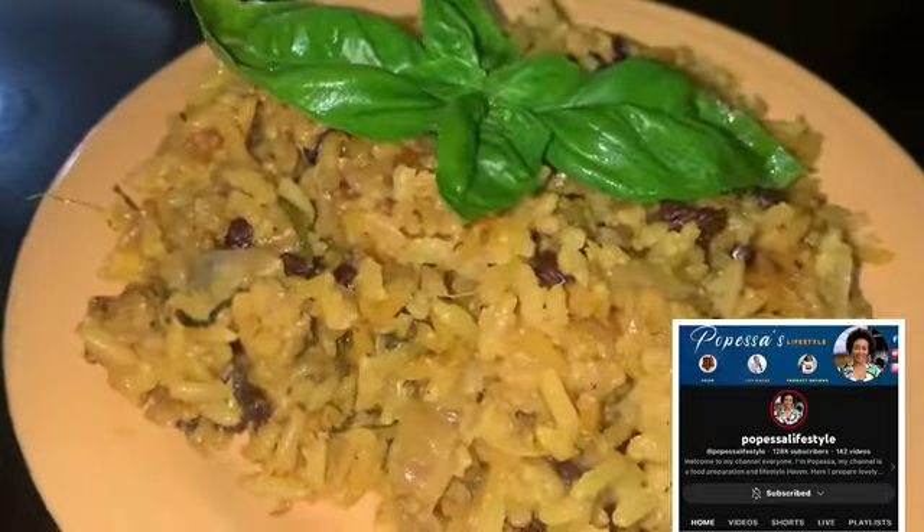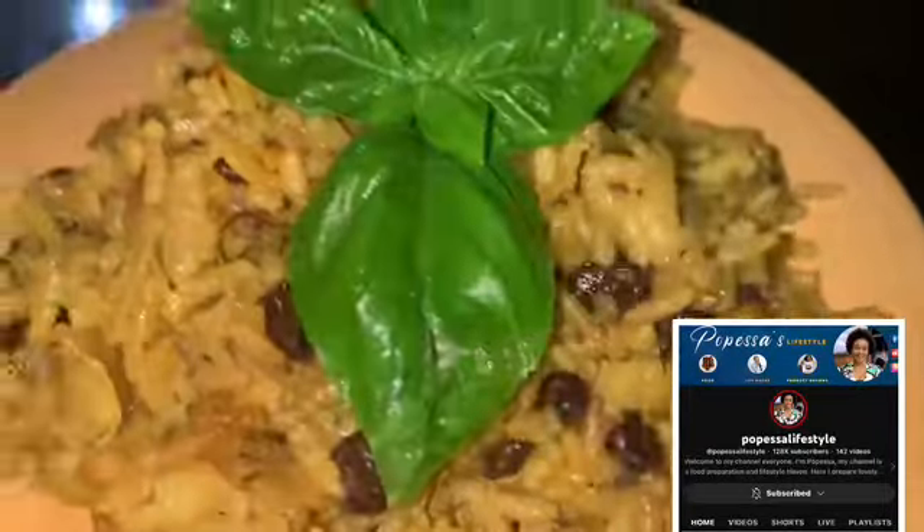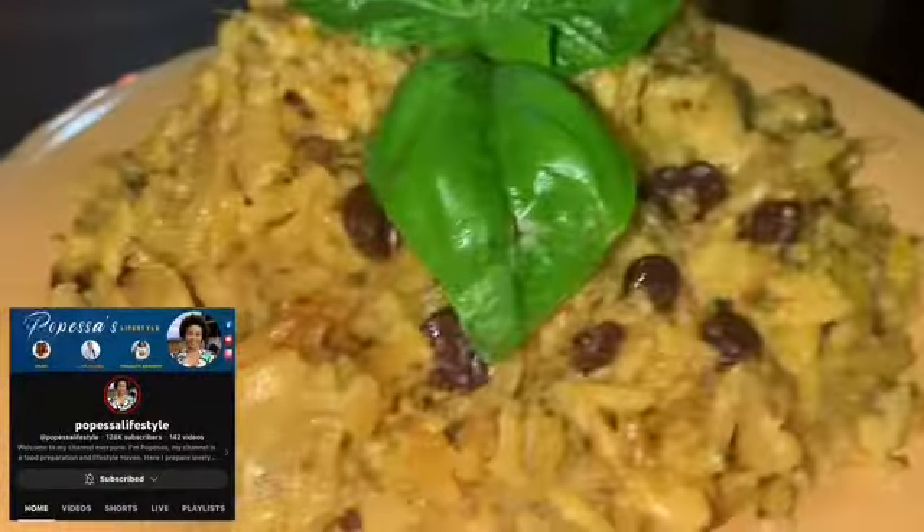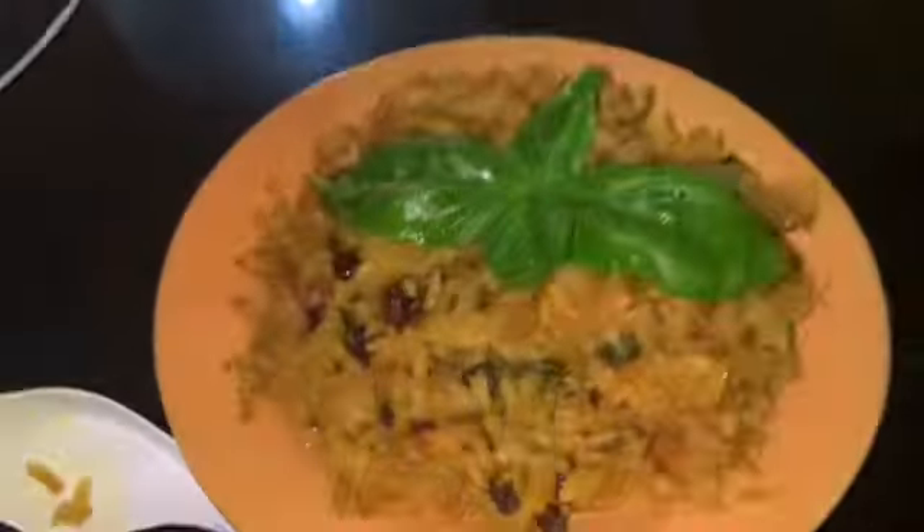Today I'm trying turmeric rice. We are doing a collaboration video — her link will be in the end screen and in the comment section, so go check her out and all of the other members.